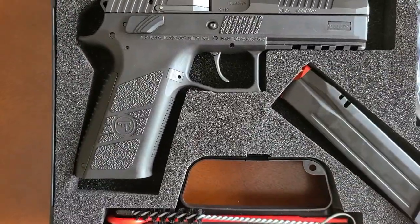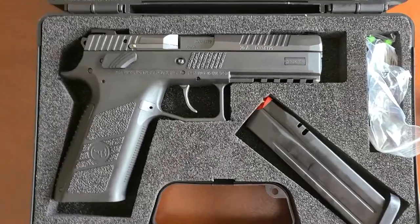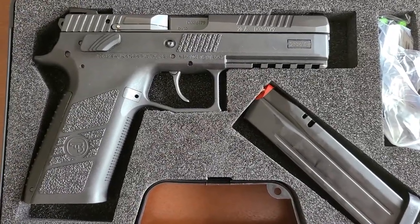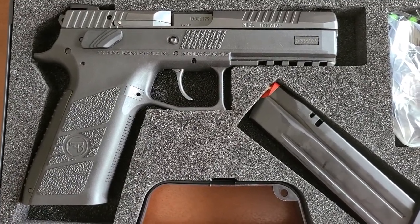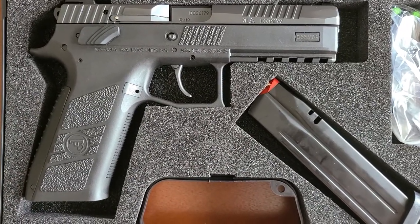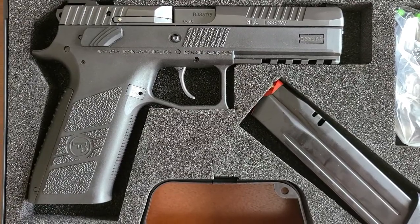Honestly, it's not even on the larger side in terms of being a large handgun. I have a Springfield XDM — it's quite a bit bigger than this and actually kicks a little more. But for a 9mm, this is possibly my favorite I've shot.